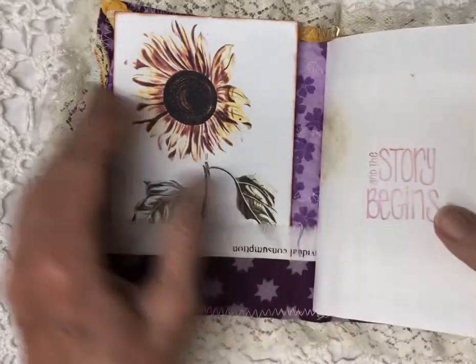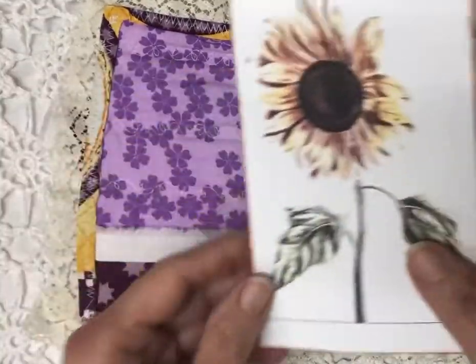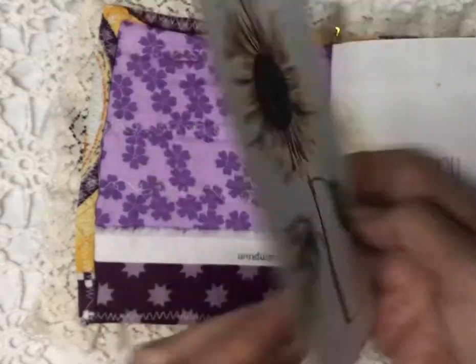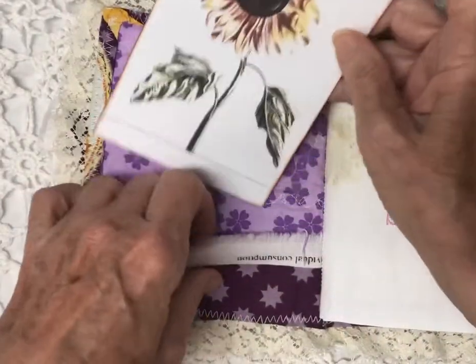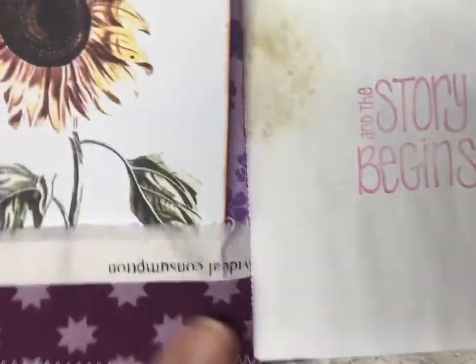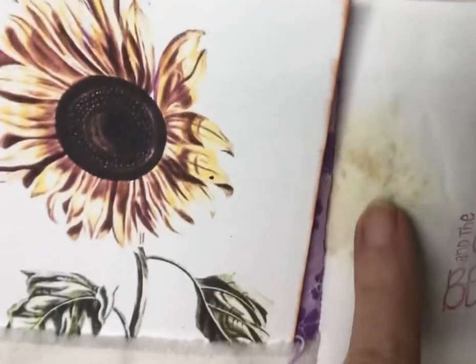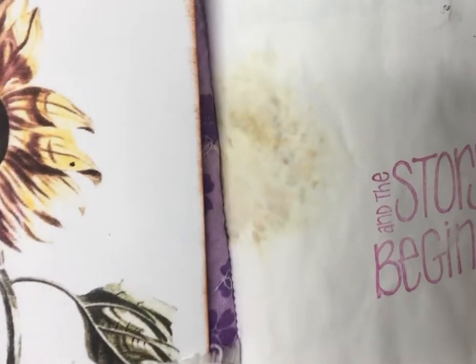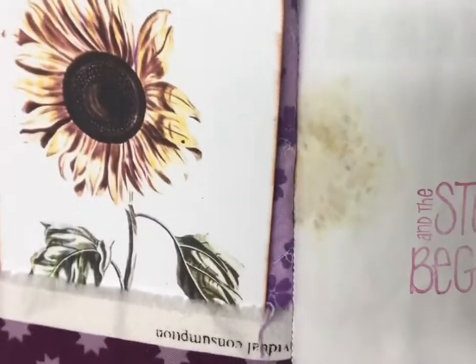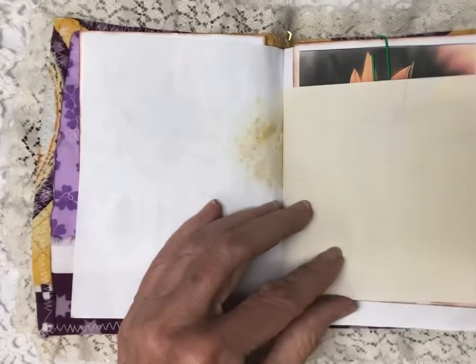Let's open her up! Here's the first pocket — you can put all kinds of goodies in here. I've made journaling cards that you can write on; tuck as many things in the front as you'd like. If you look, I dyed paper with sunflowers and you can see the little seeds, and the story begins. You can see the back too — dyed yellow paper.